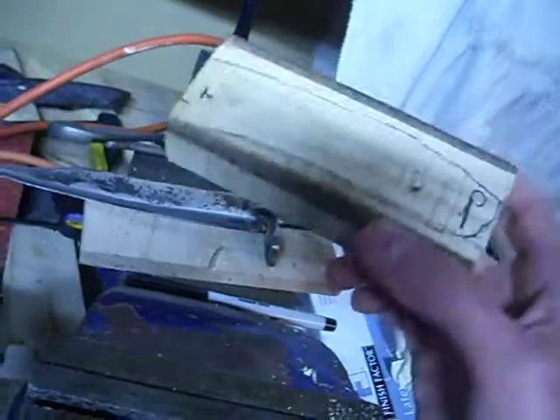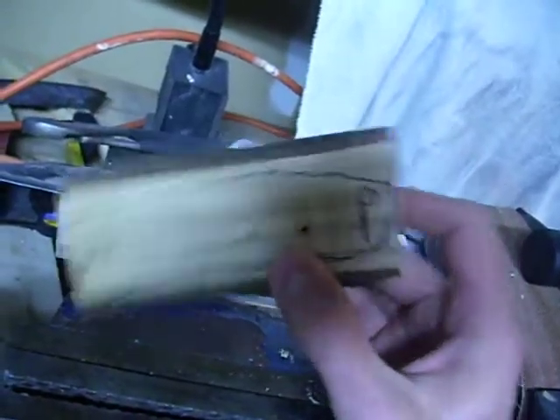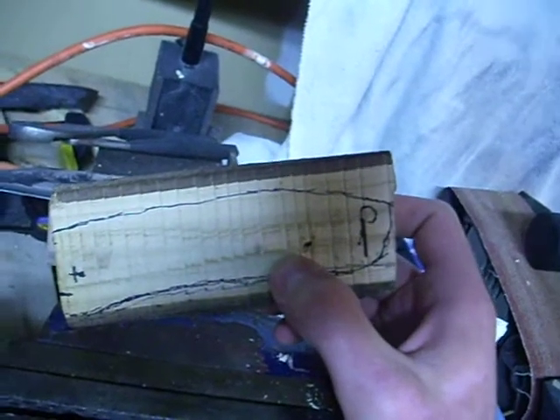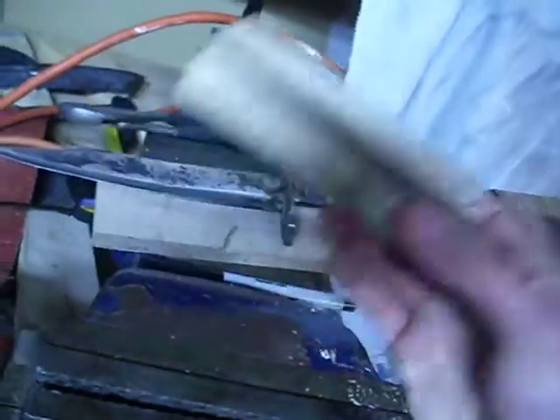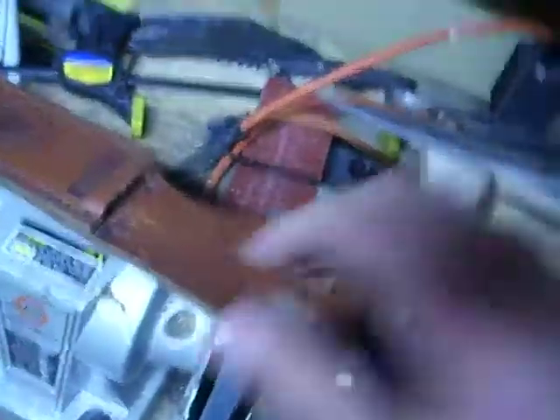While I'm tempering it, I can work on the handle. Then I'm going to stain and lacquer the handle, so it should be a good looking knife. Then I have to make the leather sheath.